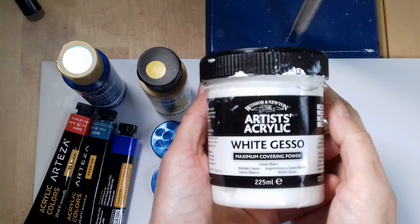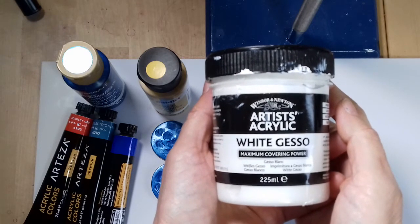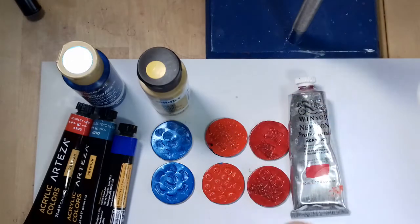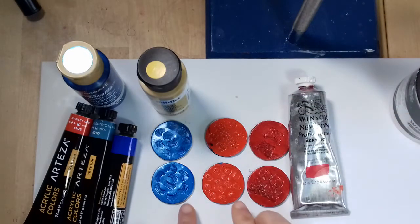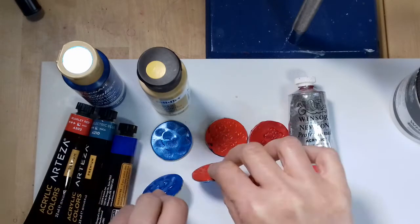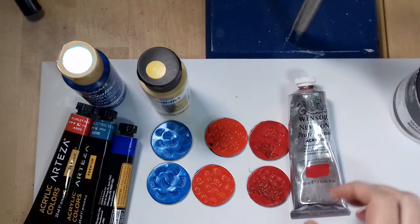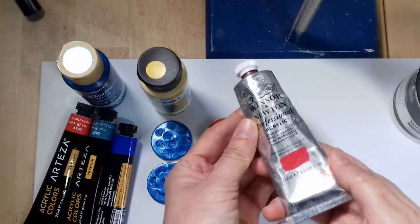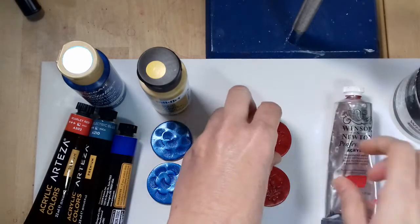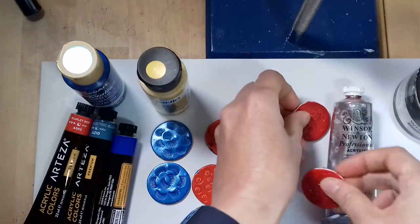With my other clay sculptures I always use a gesso primer before I add the acrylic paint. It makes it easier for the paint to stick on the clay, as it forms a first layer and barrier. I decided to try it with Cosclay and some of my paints. I painted all of these pieces with the white gesso first on both sides and then I painted two layers of the acrylic paints. These are painted with Winsor & Newton's permanent rose and they have remained sticky.